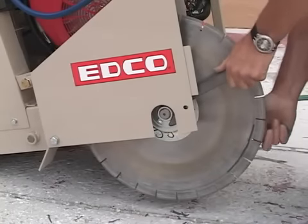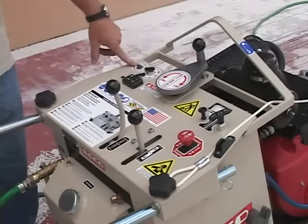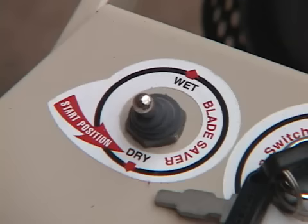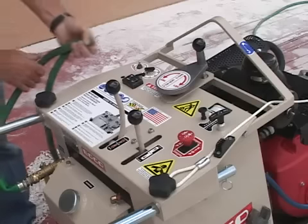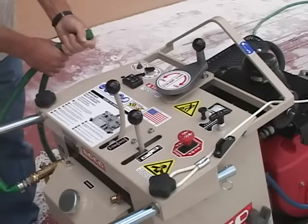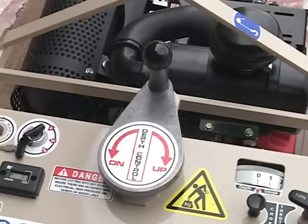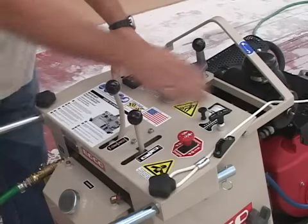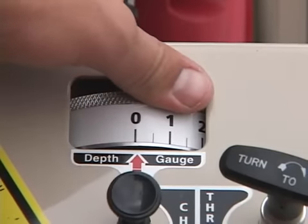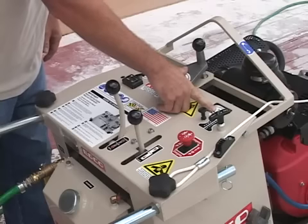Before we get started, I'd like to explain the console. Prior to starting this machine up, the blade saver switch needs to be in the dry position. The benefit of this switch is that when it is running and you've got your water on, you kick the switch to on. If the hose becomes kinked or the water supply gets turned off, the machine automatically turns off and saves the blade. To set the depth of your blade, lower the blade down until it makes contact with the surface of the concrete. Once that happens, you zero out your depth gauge to the arrow, and then with each crank, this will automatically adjust to how deep you have gone into the concrete.